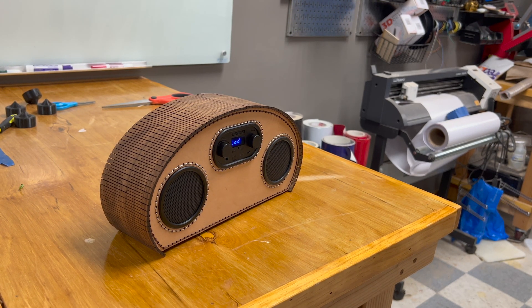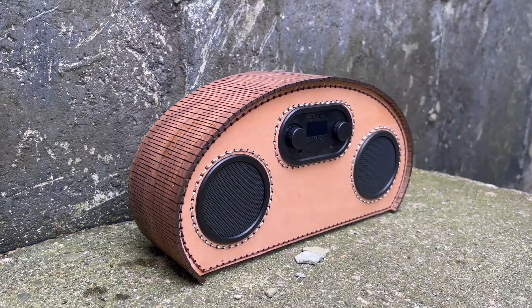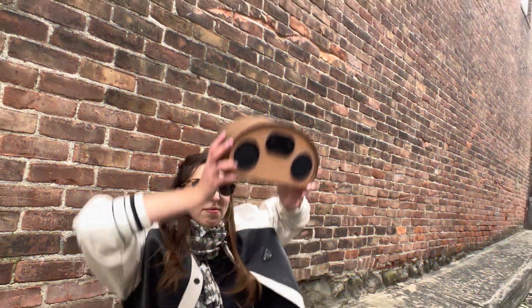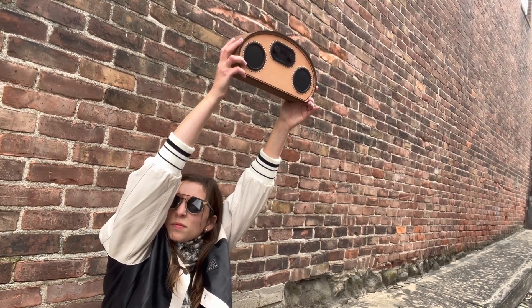Bluetooth mode — it's on. Bluetooth connected successfully. If you want to laser cut your own speaker, the file I designed in this video is available on makersworkshop.com, and I'll also link all the tools and materials I used in the description of this video. Thanks so much for watching and I'll see you next time.